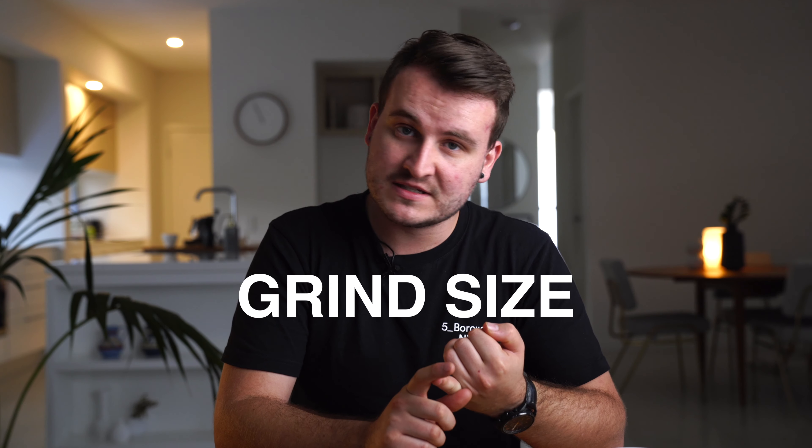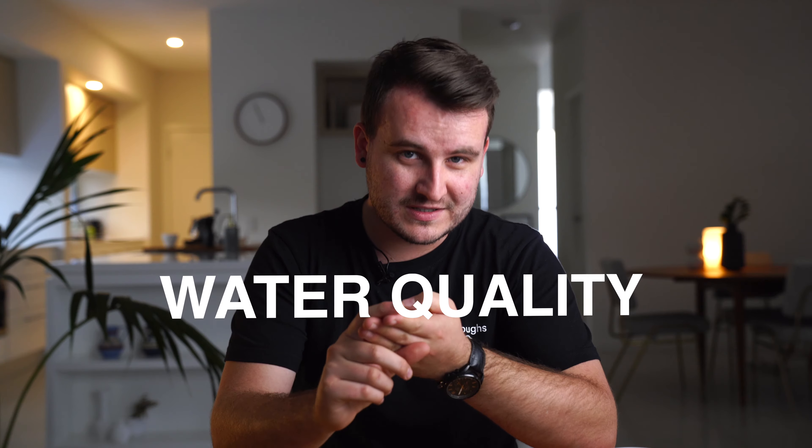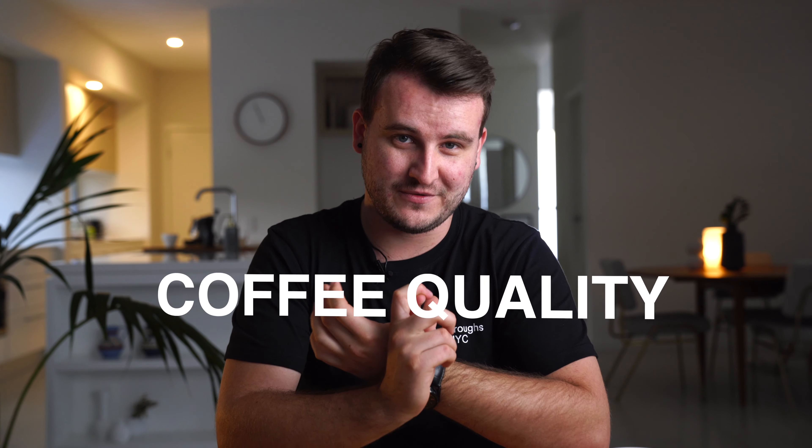Let's break these common pain points into simple terms that are relatable to what you would be doing and brewing every single day at home. We've got grind size and brew time, agitation, water temperature, water quality, and of course coffee quality.